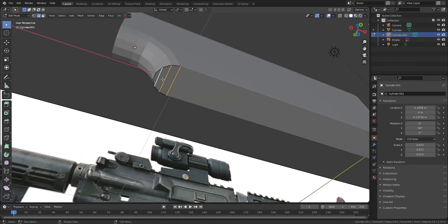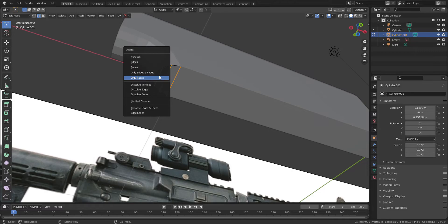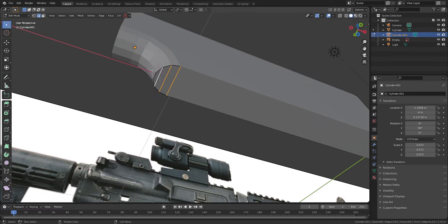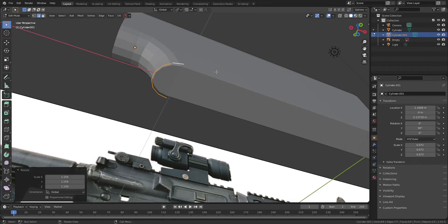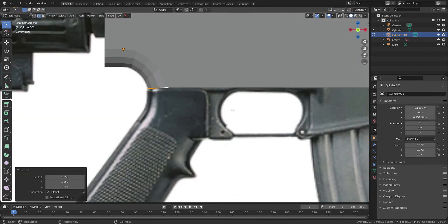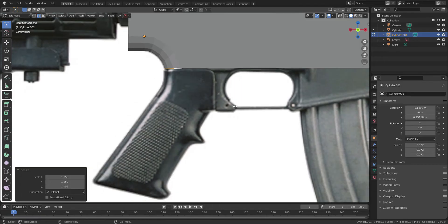I only want to use the curved part of the mesh, so let's delete the rest of the edges. Press E to extrude, and this part is going to be the base of the gun grip.